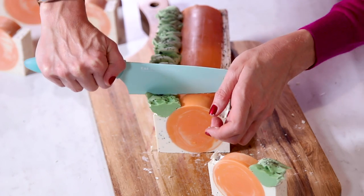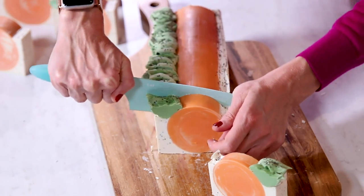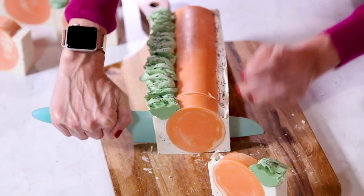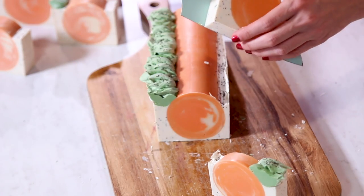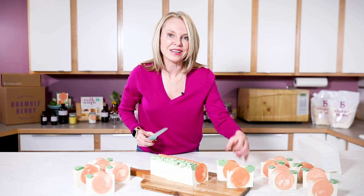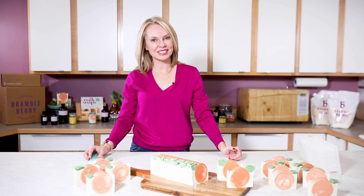We have so many videos on the Soap Queen channel — if you haven't seen them all, be sure and go review them. If you liked this one, give us a thumbs up down below. If you haven't subscribed to the channel yet, subscribe so you can be notified every single time we do new videos. Until next time, I can't wait to see what you create.